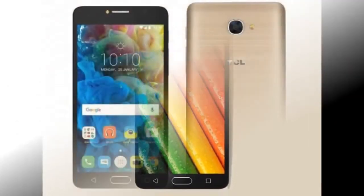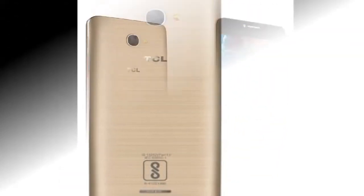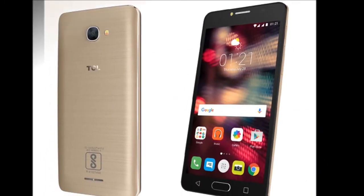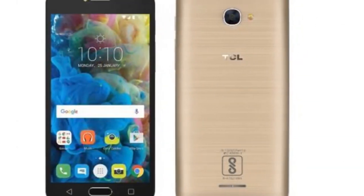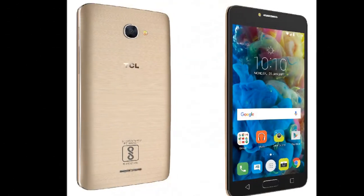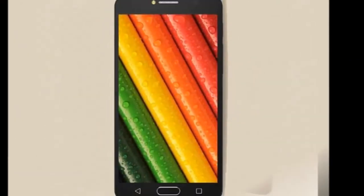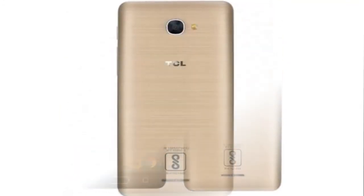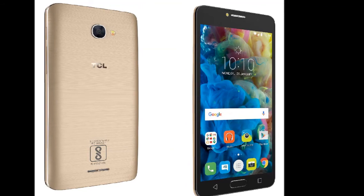The TCL 562 comes with a 5.5-inch 1080x1920 Full HD display, runs on the Android 6.0 Marshmallow platform, and is powered by the MediaTek Helio P10 MT6755M processor. It also comes with 3GB of RAM and 32GB of internal storage. Despite having an older MediaTek processor, the phone runs quite smoothly without any glaring lags. Interestingly, the fingerprint sensor, which is very sensitive, comes out as a star feature, locking the phone within the blink of an eye. Its native TCL Stream comes in handy in providing localized information such as weather reports, events, and top news.